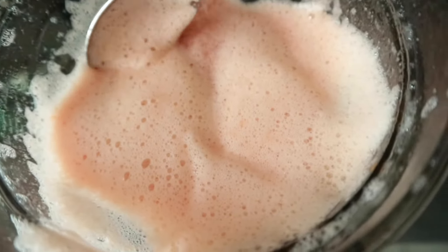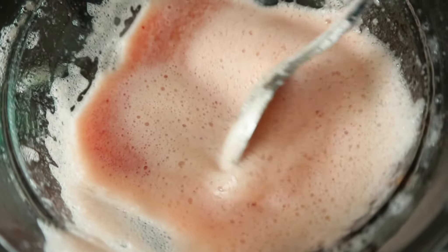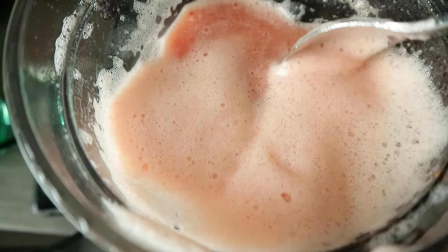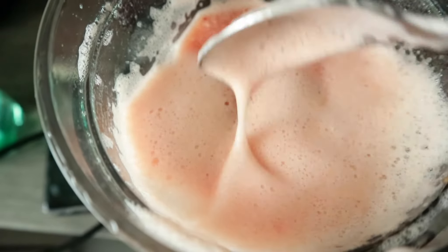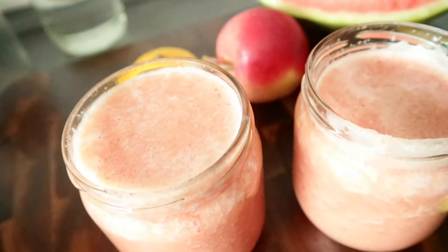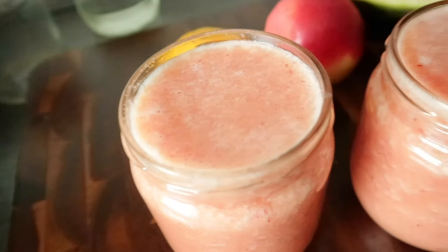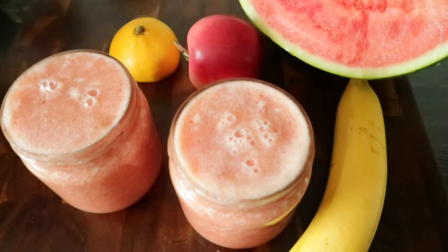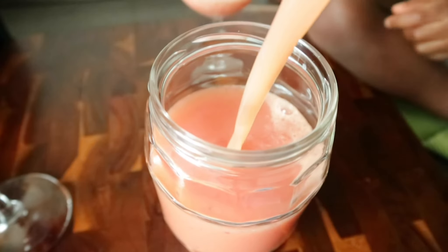When you blend watermelon it usually brings out some foam, so what I would usually do is try to remove it before I serve. If you leave it for some time it's still going to go down and mix up with the whole juice. So depending on what you want or when you're serving it, you may decide to remove the foam or just leave it for some time.